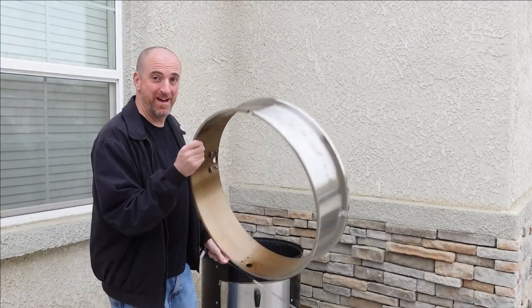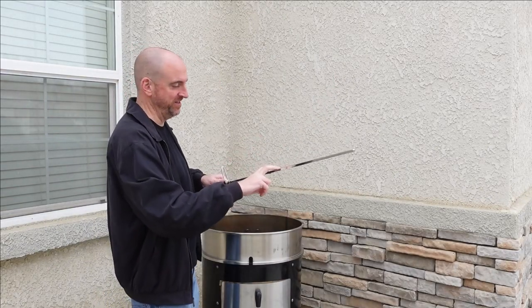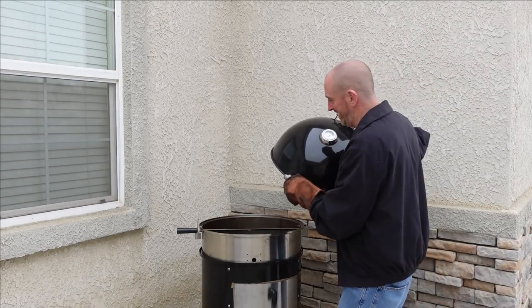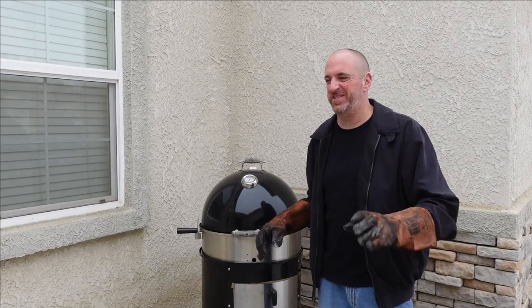Now the next step — I'm going to do a little experimenting. I have this rotisserie unit here. By the way, I will put a link in the description on where to buy one of these. I'll use this spit to hang the meat hooks on the spit, then just put the lid on.